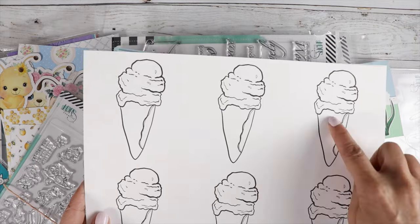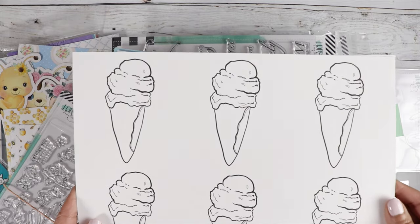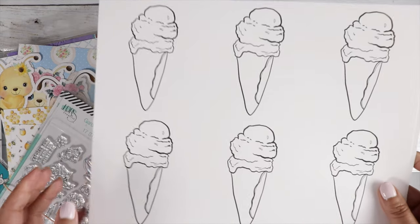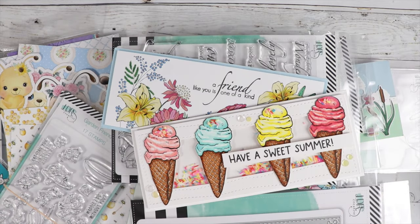It does come in the plain cone, so you could decorate the bottom as you wish, or it comes with that waffle design. So that's available — I will have it linked in the description box if you're interested.